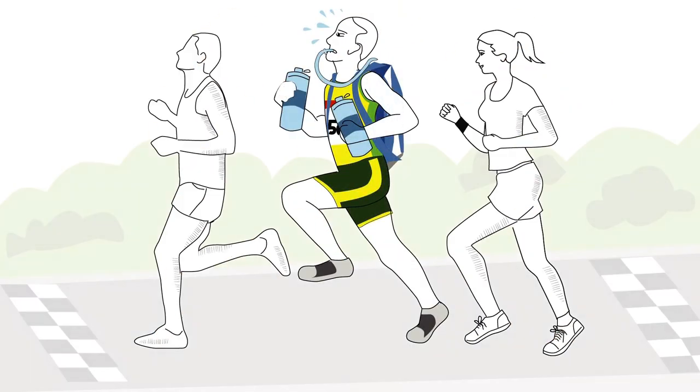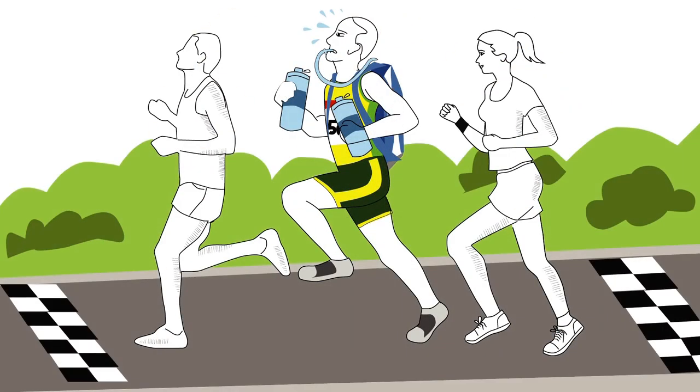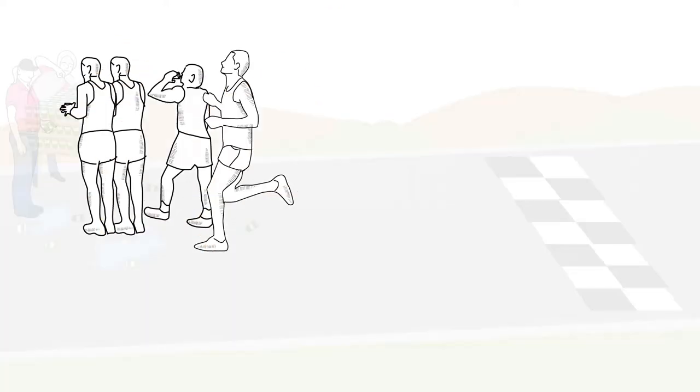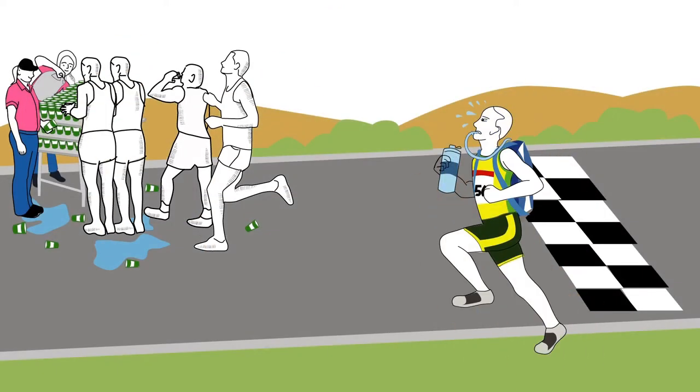Bob is a runner. Bob needs to hydrate. When he runs, he does not really like to carry his water bottle. Like so many runners, Bob is tired of gagging and getting splashed in the face at water stops.